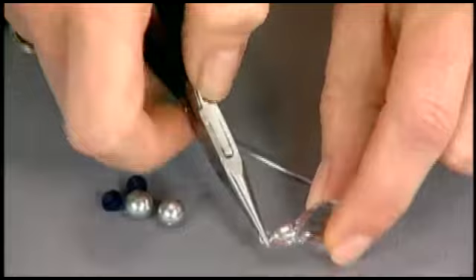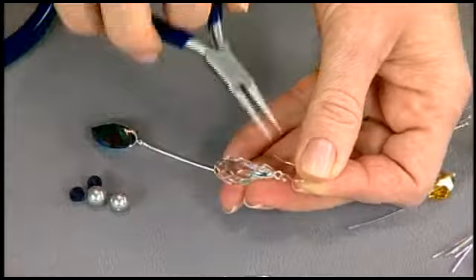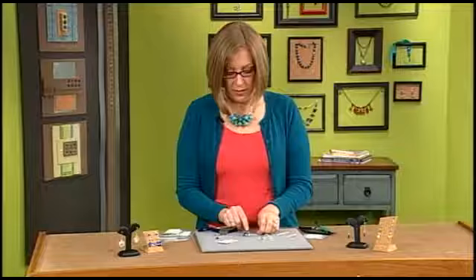Pinch bails are really easy and handy to use — you can just slide them onto an ear wire by opening the front and slipping it on, giving you your earring. Then just close it back and you're set. You can see how easy it would be to whip up lots of pairs of those.